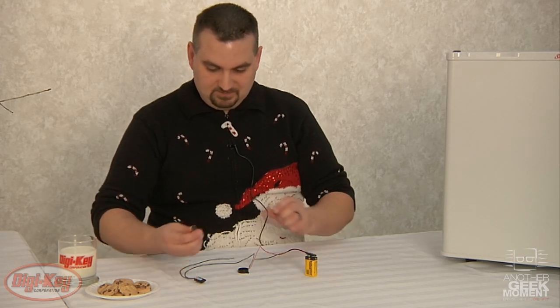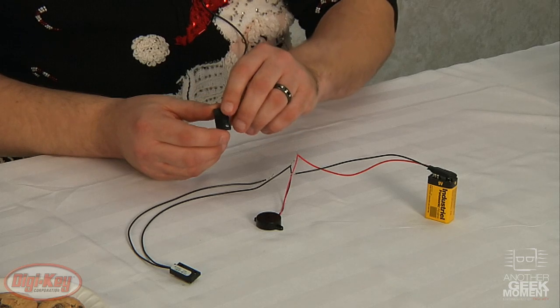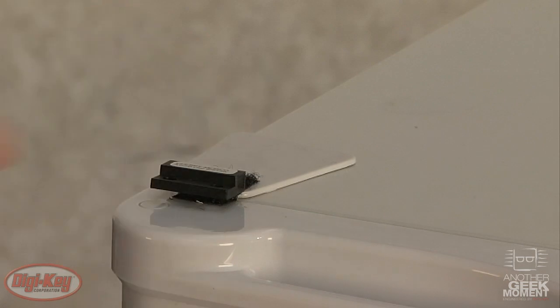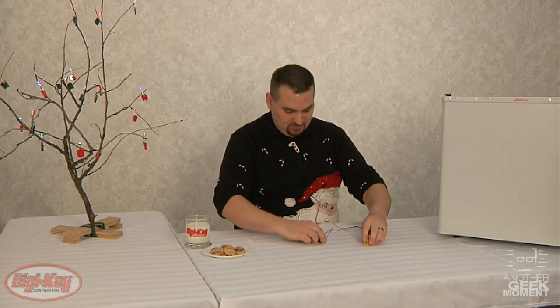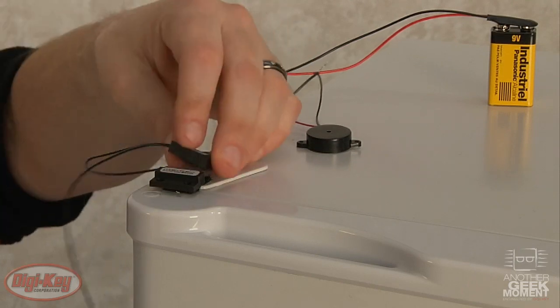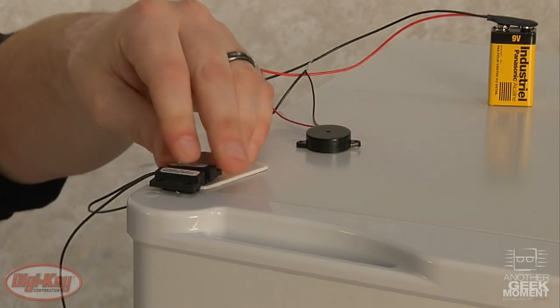To attach this to the refrigerator, I've placed 3M hook and loop tape on the back of the magnet and of the reed switch, along with a couple pieces on the refrigerator. Place these up here and make sure they're close enough so the alarm doesn't go off.